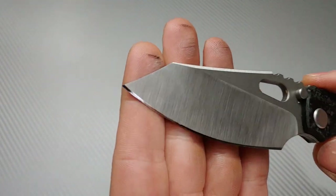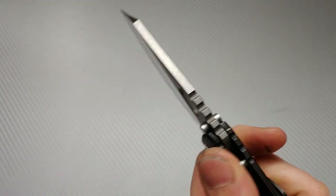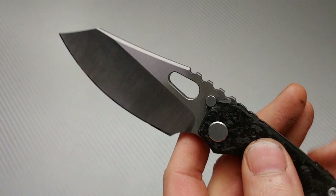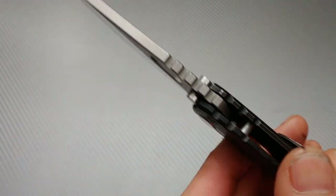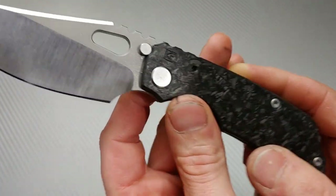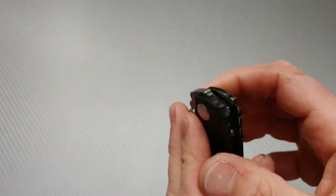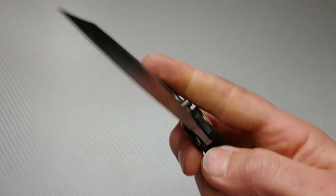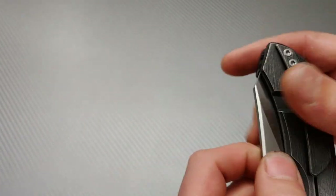A couple of other negatives: the jimping is pretty aggressive and widely spaced — it reminds me of Medford's jimping and I'd prefer closer, tighter jimping. The visible hole through the knife for the closed-position stop pin isn't my preference aesthetically, though it's not a big deal. The clip doesn't carry very deep. None of these are significant issues — even the jimping is fine in hand and easy to overlook. The worst thing about this knife is that I have to return it.